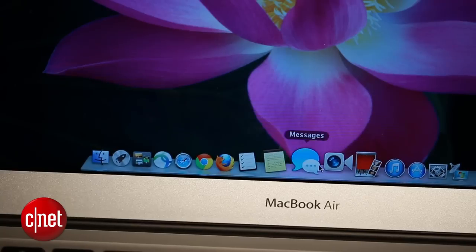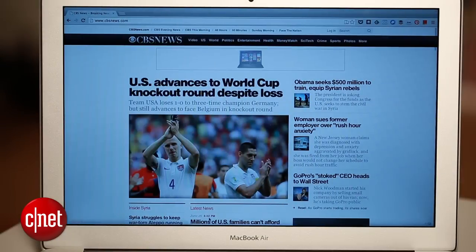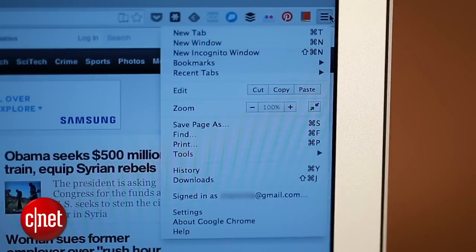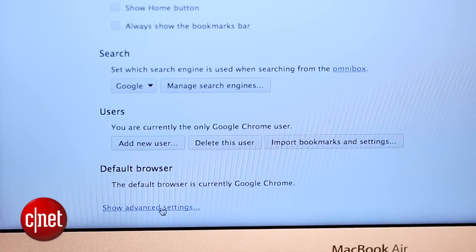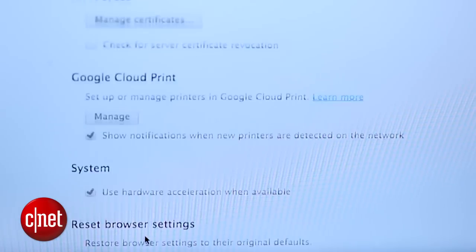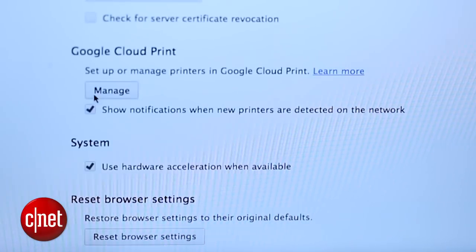First, head to your computer and launch Chrome — you'll need the browser to make this work. Open the menu and first check to see that you're signed in with your Google account; it should be the same one you associate with your Android device. Once you're signed in, go to Settings and scroll down to expand the Advanced Settings. Here under Google Cloud Print, click Manage.